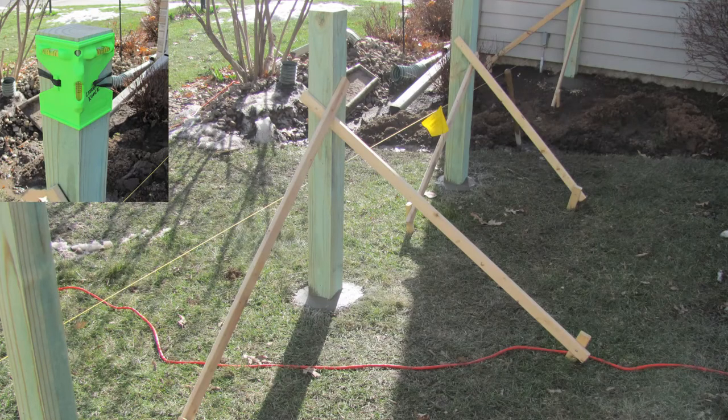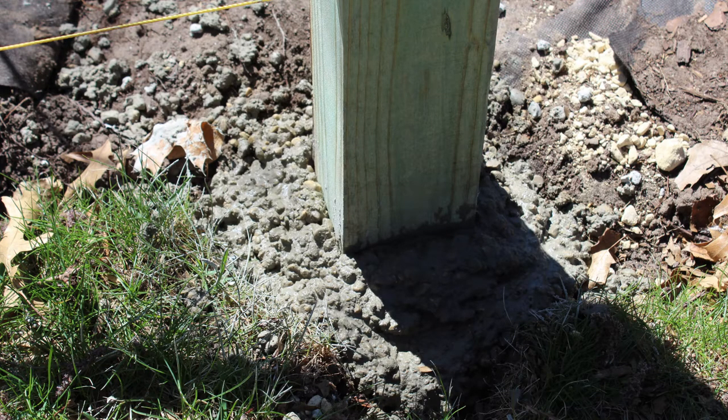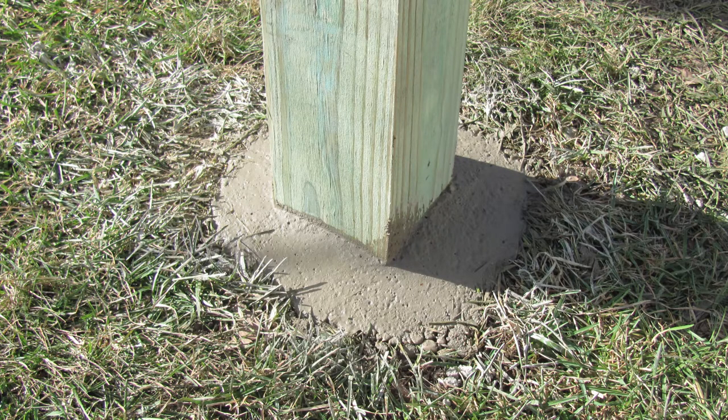Some of them — like the corner posts and the gate posts — I concreted in, so I made sure they were level and I cross-braced them like this. I mixed up some general ready-mix that you buy in bags at your home center, then dumped it in the holes and pushed a bar down inside to get all the air bubbles out. I let it build up around the edges, then took my trowel to knock the aggregate down and get that concrete cream to come to the top, and smoothed it off at an angle away from the post so all the water would run off.